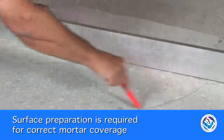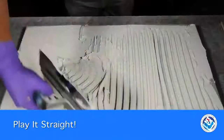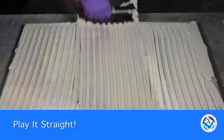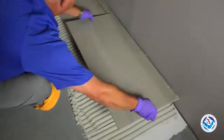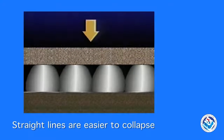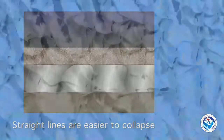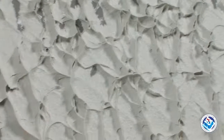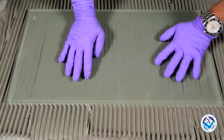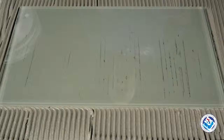Surface inspection and preparation are required for correct mortar coverage. The key to successful coverage is playing it straight — combing the mortar in straight lines. This method is proven to be effective even with large tiles. Trowel ridges running in straight lines are much easier to collapse; they assist with air removal to maximize mortar coverage and ensure a strong bond to the tile and substrate. If you could see through tiles, you'd see this technique gives the best support and protection.